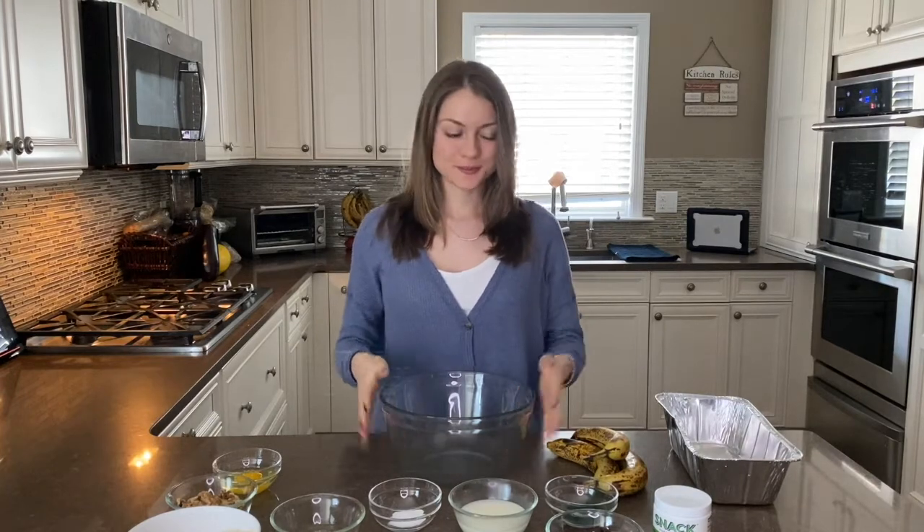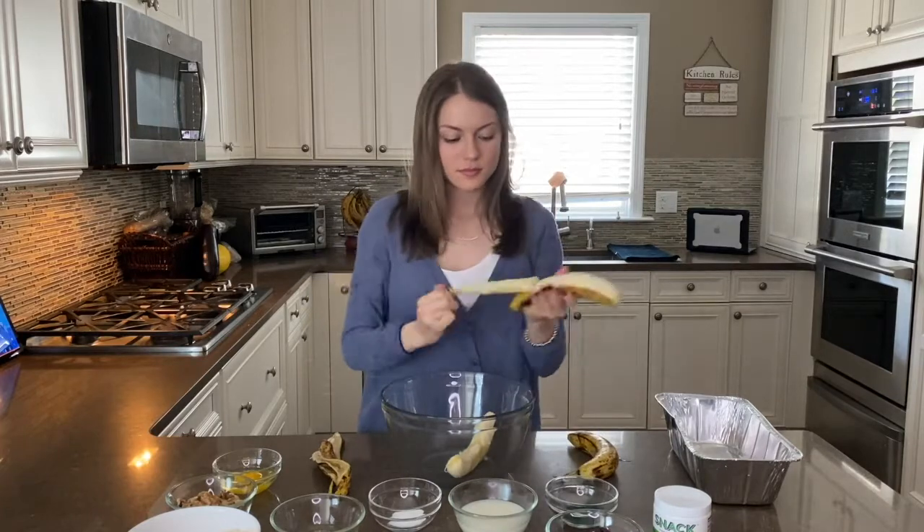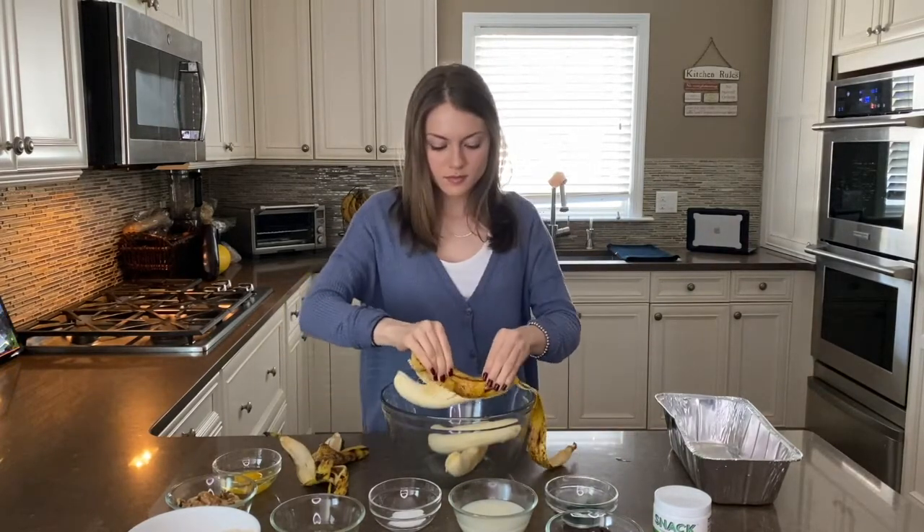Next we're going to place all of our bananas into our bowl. Then I'm just going to take my fork and mash up my bananas a little bit.